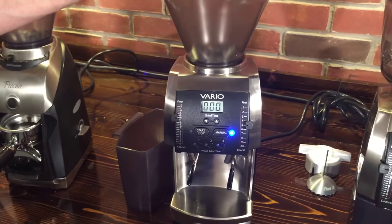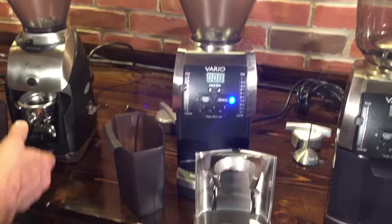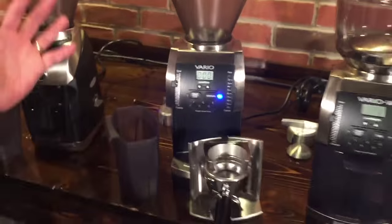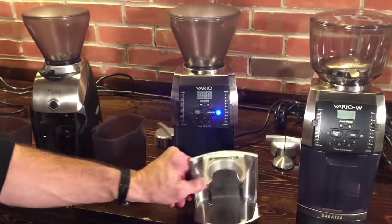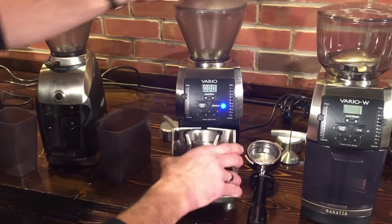This one also comes with the grounds bin as well as the portafilter holder. When you put the portafilter in there you can see it's got a nice shoot down into it so stuff's not going to go all over the place. And it's a nice heavy piece of metal — I like that a lot.